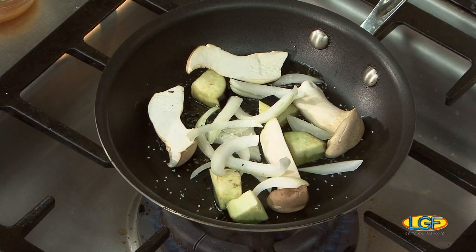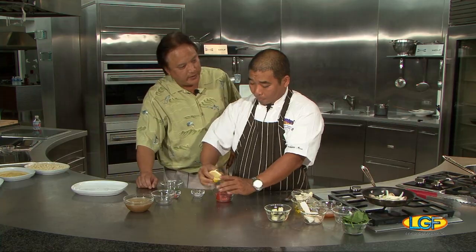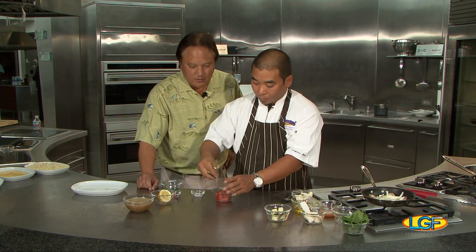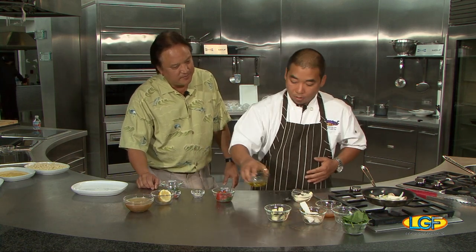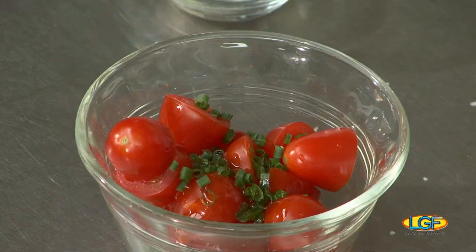While we're waiting for that to heat up, we got grape tomatoes for the top. Here's a little lemon. Will that make the tomato sweeter? It's gonna counterbalance because the sauce is so rich, so you need the acid. Put some chives, then a little bit of olive oil. Toss this all together.